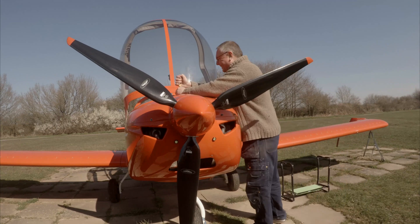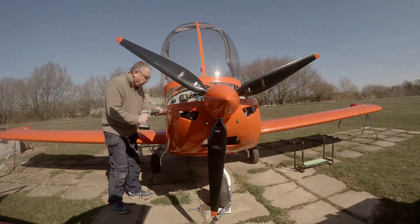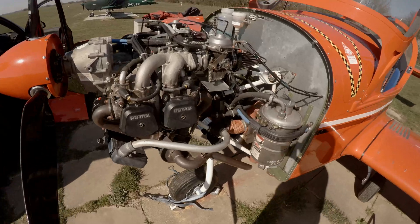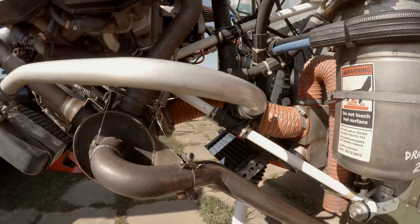This is a 50-hour service on a Rotax 912 UL engine fitted to Eurostar Golf Golf Lima Sierra Alpha. This engine has been running on Avgas 100LL, so we are changing the oil but not the plugs. The plugs will be done at 100 hours.